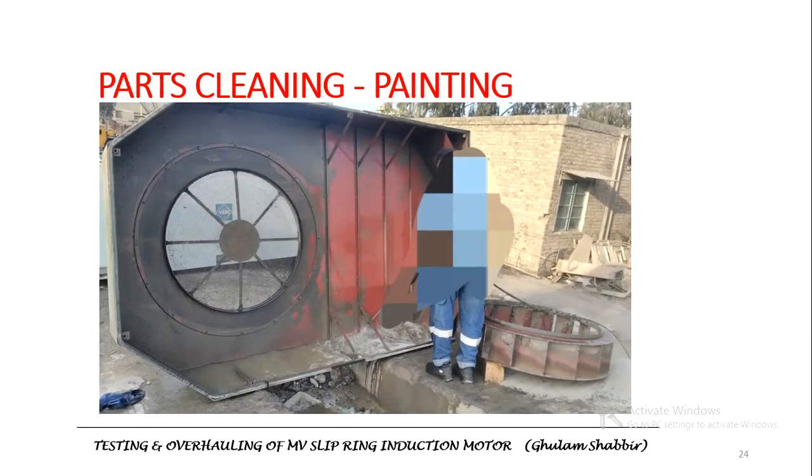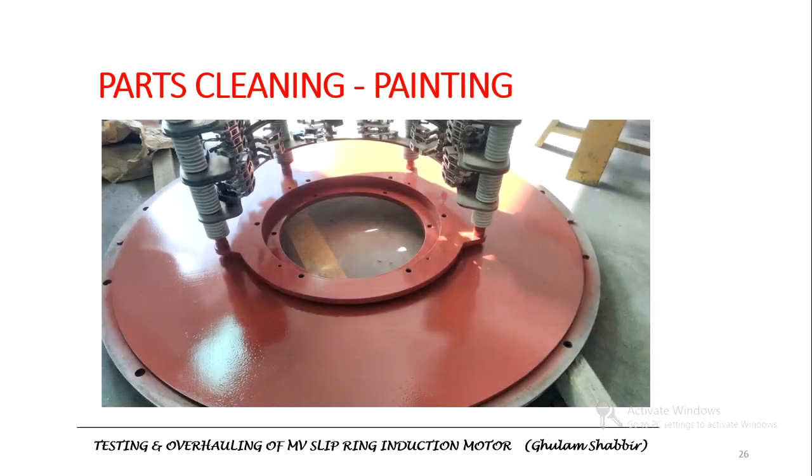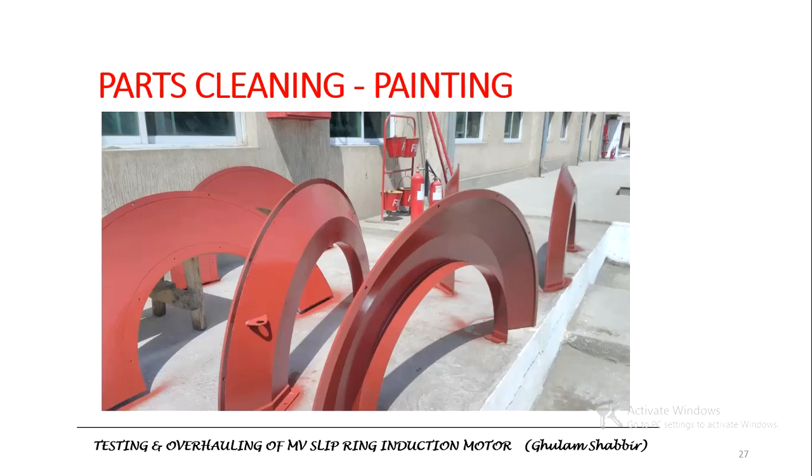After completing work on the stator and rotor, the other parts also needed to be cleaned. The back-end cover for the fan was cleaned. The fan was cleaned, and the back-end cover was cleaned and painted. The drive end bearing shield and the non-drive end bearing shield were also cleaned and painted. The stator winding cover was cleaned and painted.